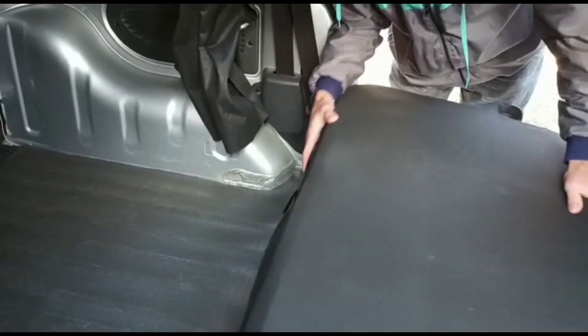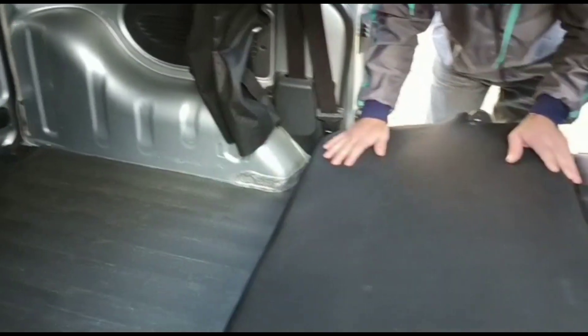When we want to use the camper, we just fold it down and we are going to use the bed here.